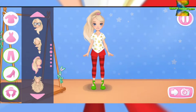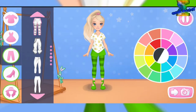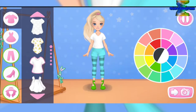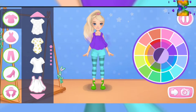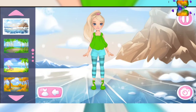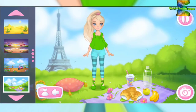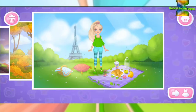We did it! Nice color! Let's choose a top — this color is really suitable. What a beautiful outfit you've made! Let's choose a background. Let's take a shot. Great picture — let's save it in the album. Looks great! Let's make one more outfit.